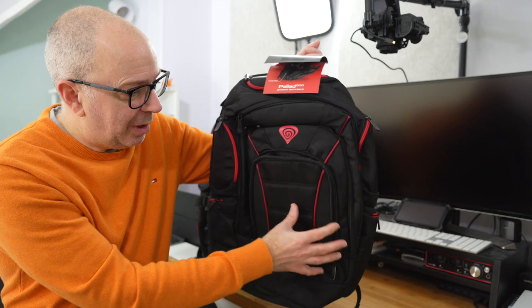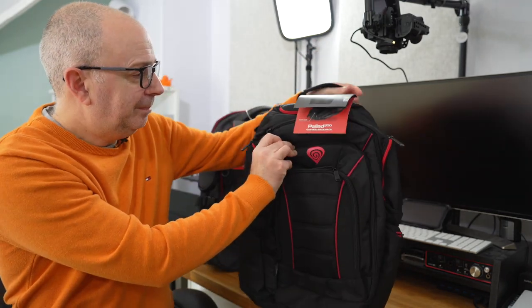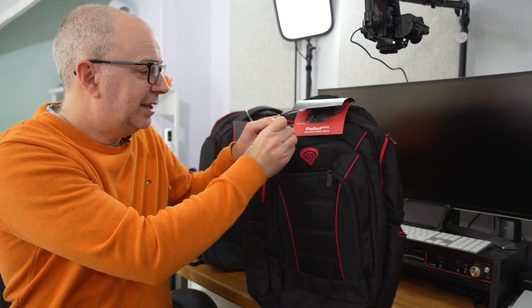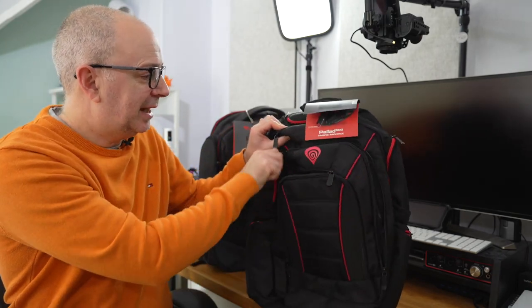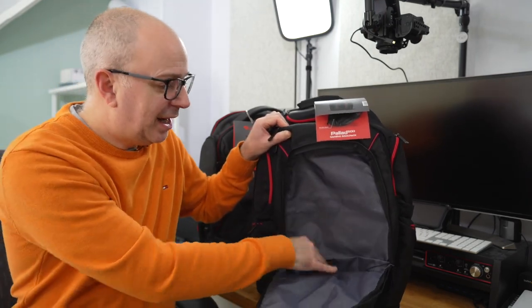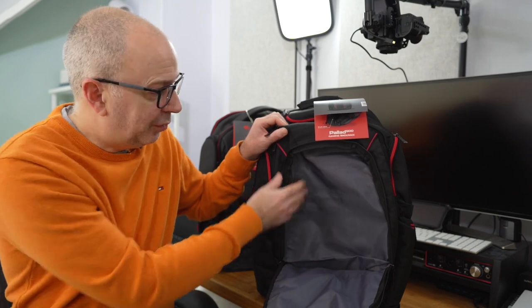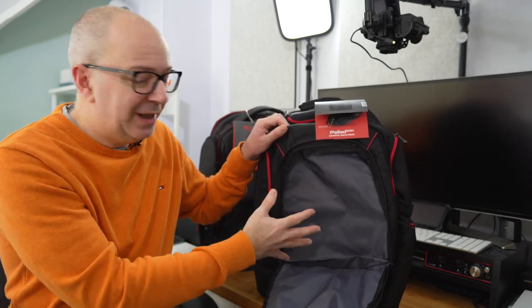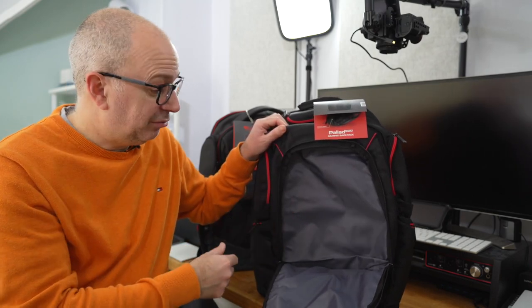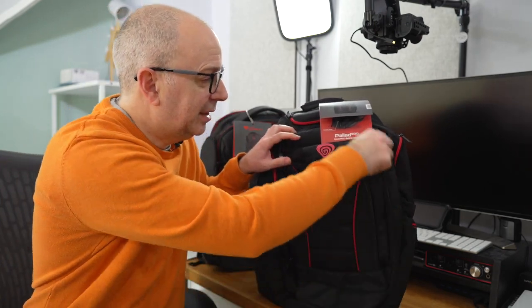It's really well laid out — nice capacity in that front pocket. Then if we go back one layer, this backpack has a layered design. Opening up this next section, you could easily store something like a tablet or some additional accessories. Really nice second layer to this particular backpack.